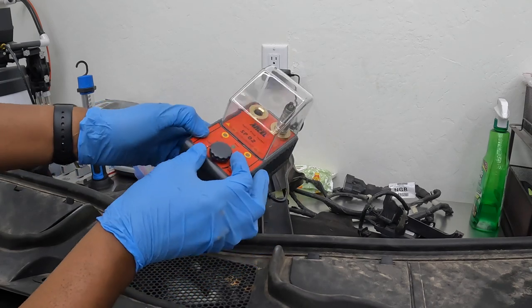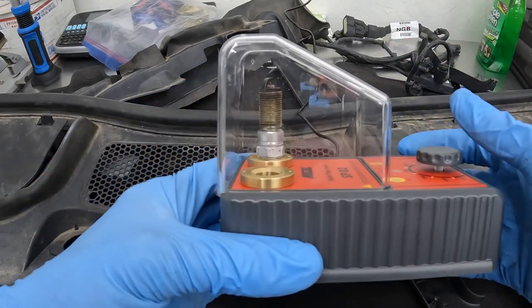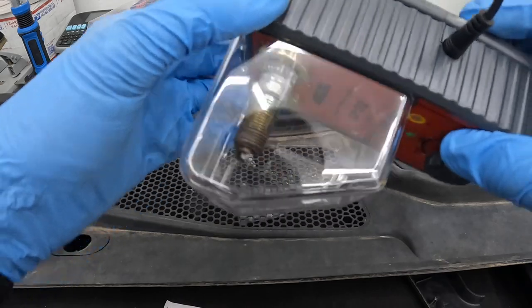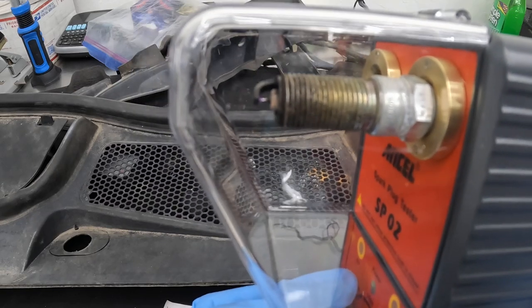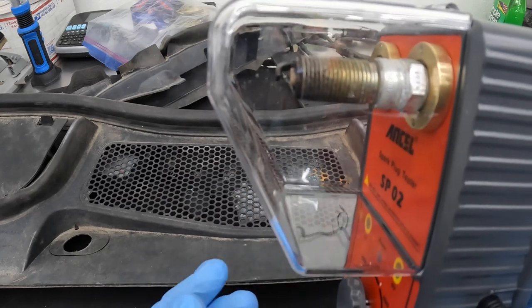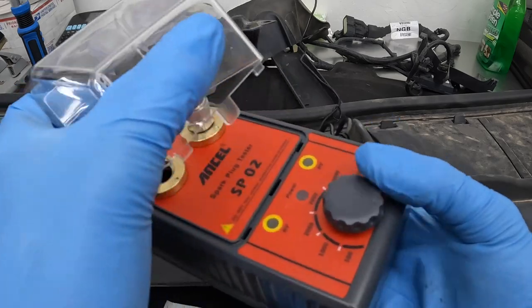You can hear that sound, and if you look you can see that spark. I can turn it up to 3000 and the spark is still there. Let me zoom in so you can see it better. You can see the spark in it — so that means this spark plug is good. If we weren't getting any spark, we would know it's not good.